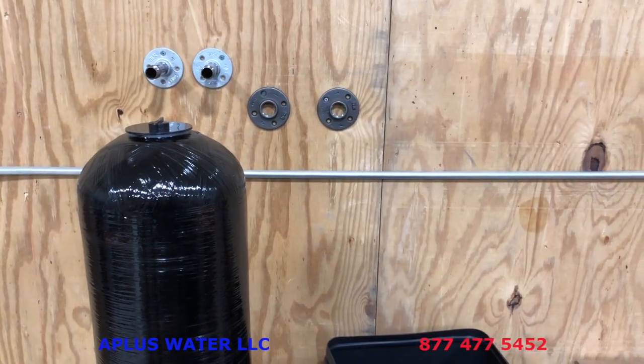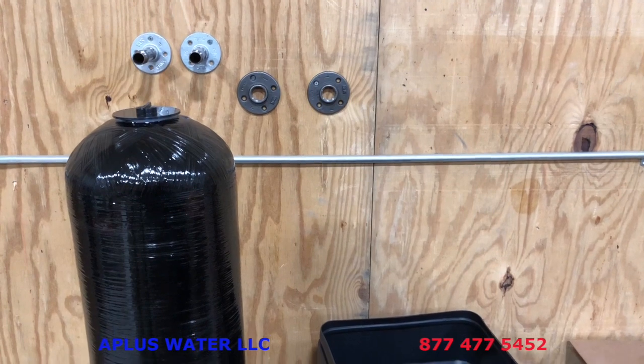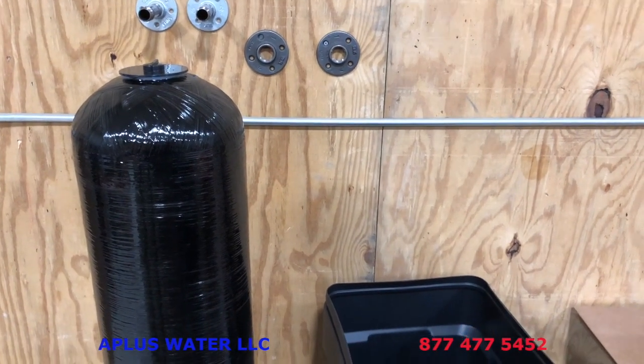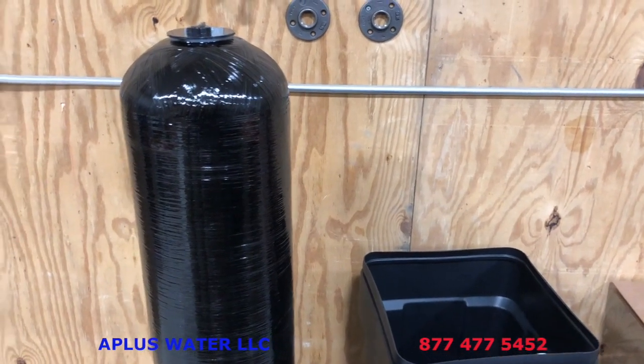This video is going to go over the installation process of your brand new Fleck 5600 SXT water softener. First I want to go over what is included in the shipment. It will come in two boxes, two packages.